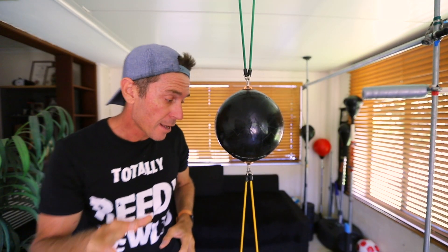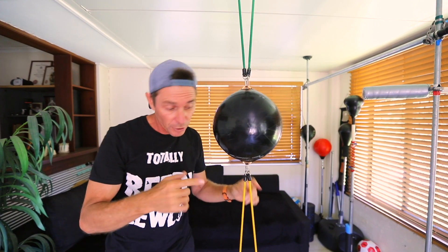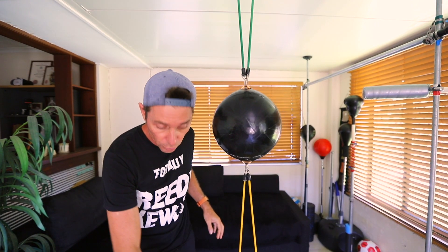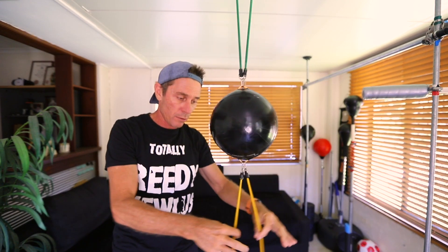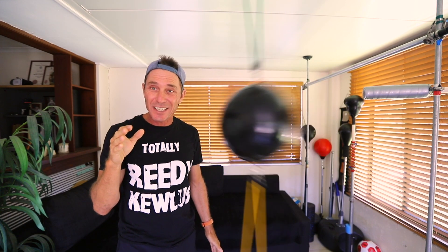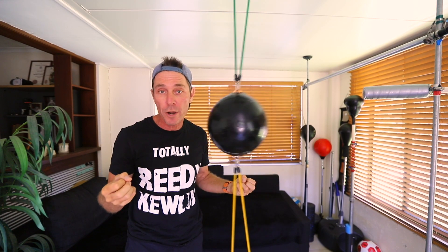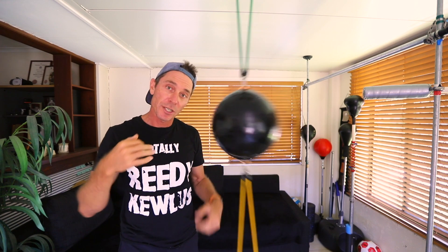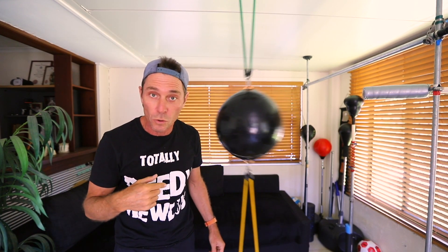One thing I've discovered is that by using two cords at the bottom and the top — actually it's one cord that goes through two anchor points at the bottom, which I'll show you in a minute — using two cords like that allows the oscillation to be more consistent and steady, which makes for a much better workout session because you can get a rhythm going a lot better than with just a single cord.